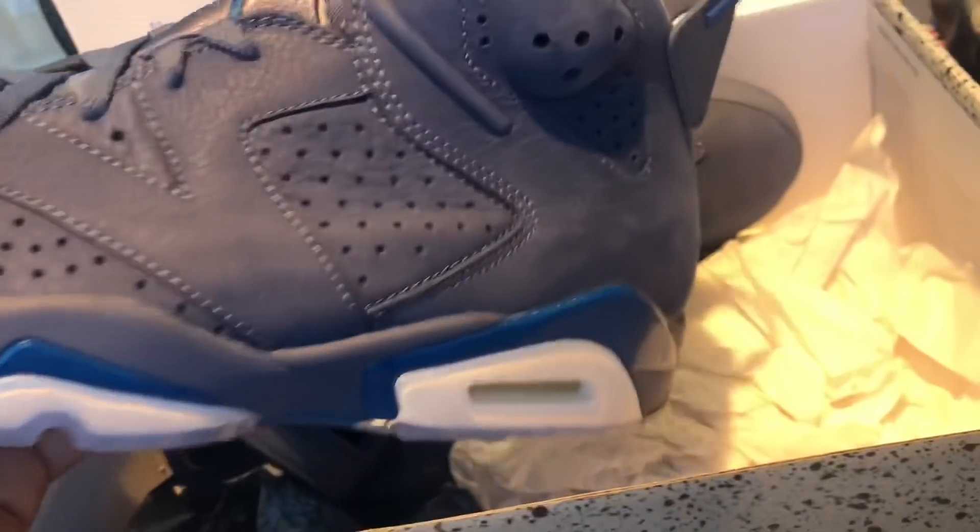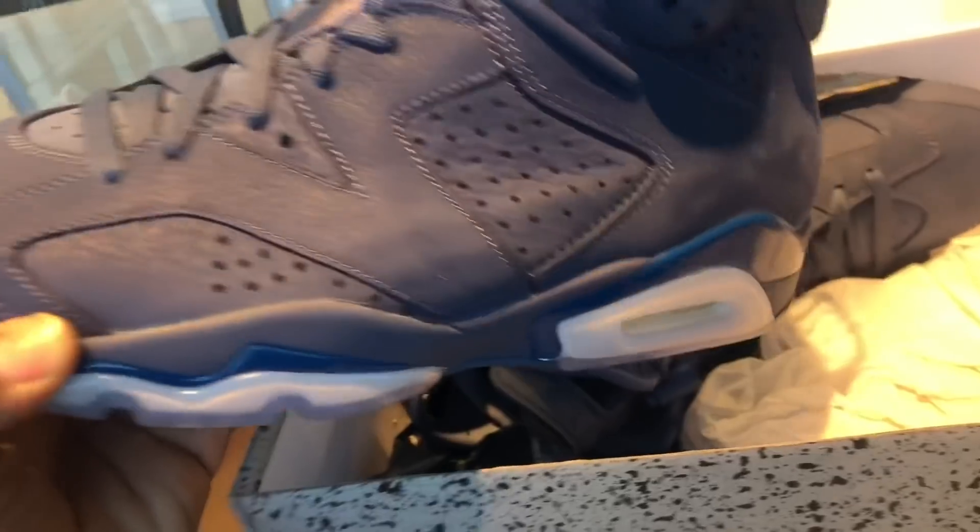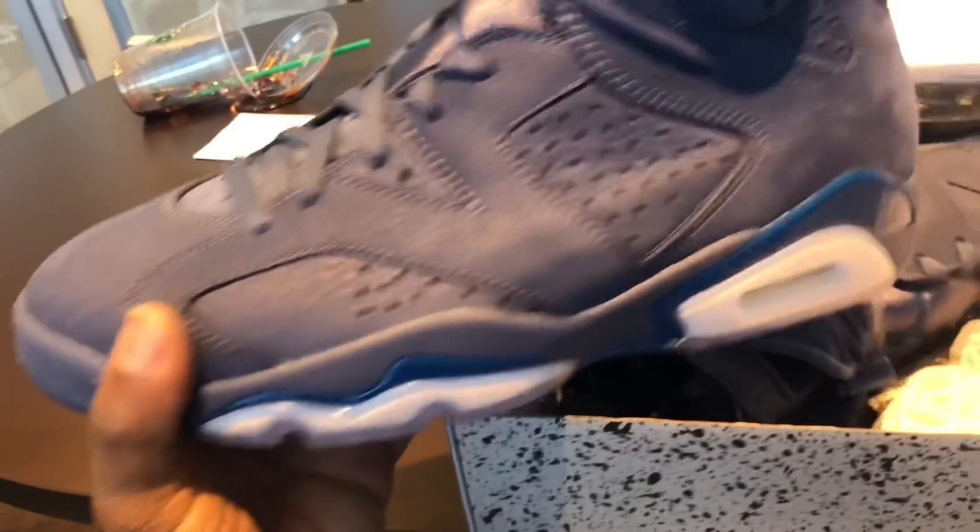That was definitely a successful cop, man. They only had one size run, so I think these are probably limited. I don't know, because normally they have a bunch of them, but they didn't make too many of these. I'm going to give y'all a quick look at these — your boy did successfully cop the shoe, man.